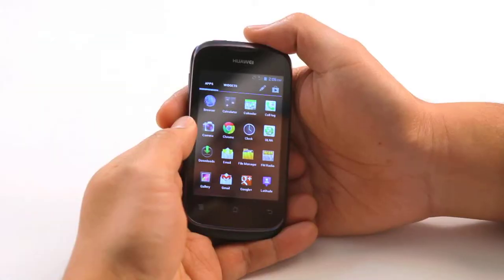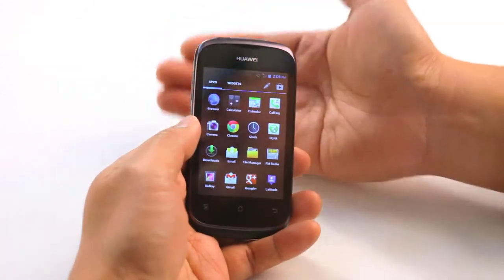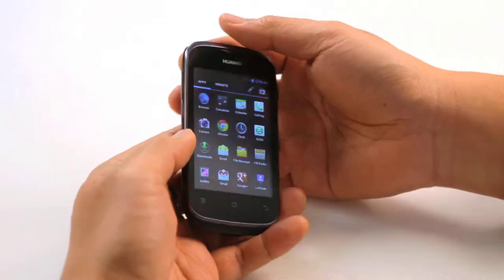I've got 60 seconds to review the Ascend Y201 from Huawei, so here goes. The Ascend Y201 from Huawei is an entry level Android 4.0 smartphone.